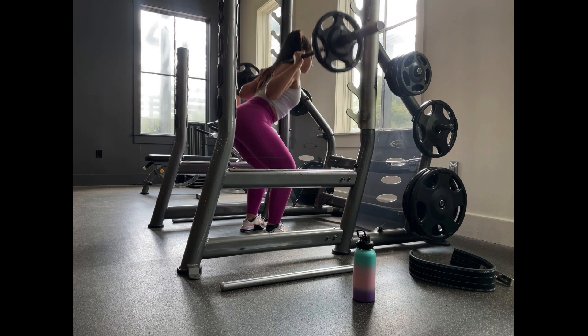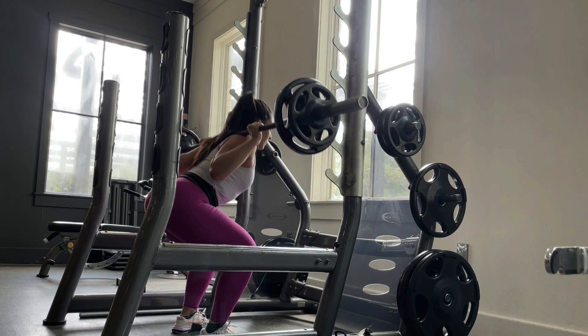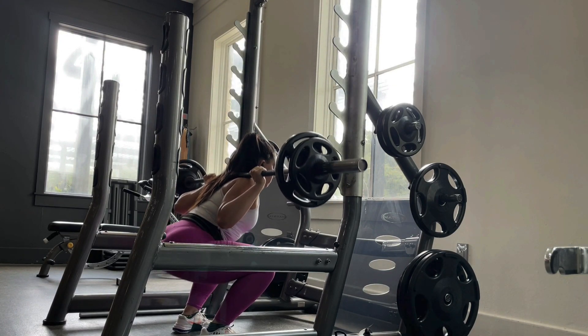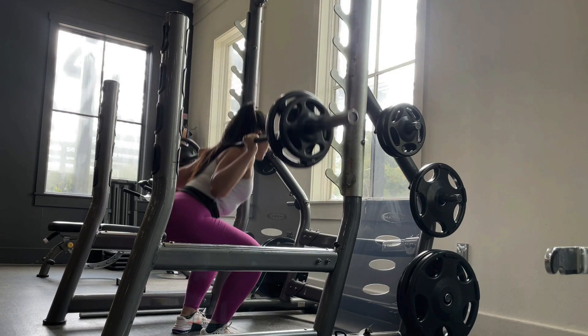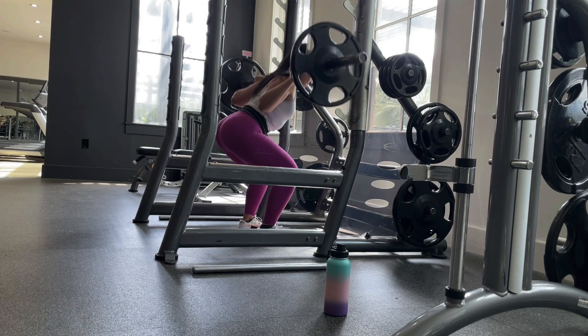You're going to do four more sets after that. Every time you finish a set, make the weight heavier. You can take 60 to 90 seconds rest between sets, and the rep scheme is 15, 12, 10, 8, 6.